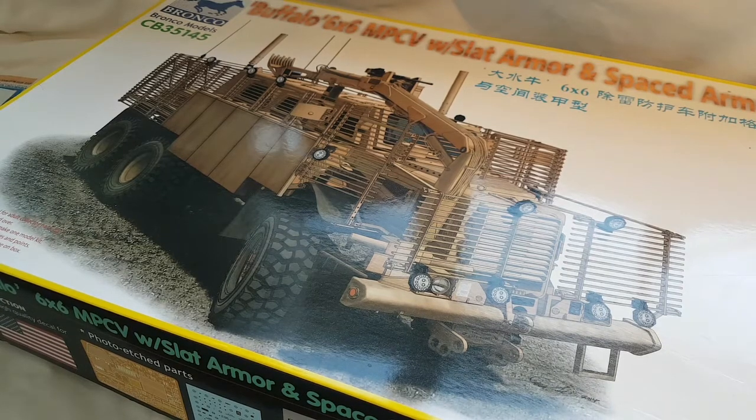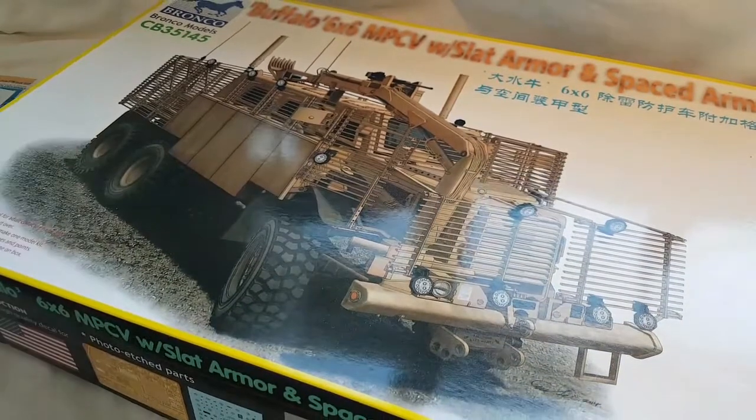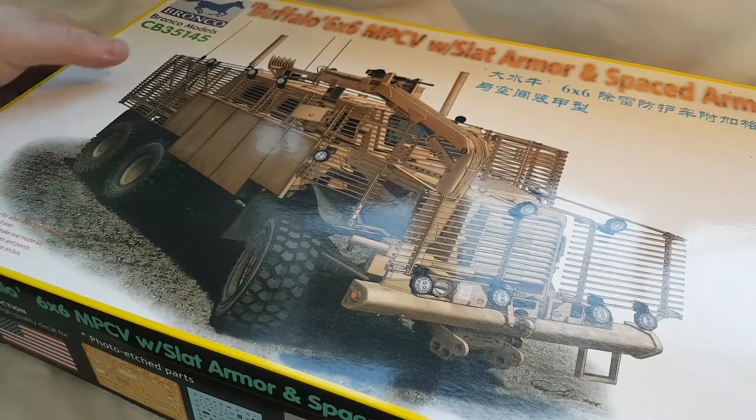Hey guys, Craig here, welcome back to my channel. It's been a fair while since I actually built anything, but from the last video you know why that is. I've come across a couple of kits that I picked up pretty cheap, and these are going to be entered into Perth's model show next year. The first one is the Bronco Buffalo 6x6 with slat armor and spaced armor, and the other one is the Meng Cougar 6x6.